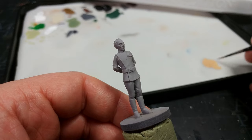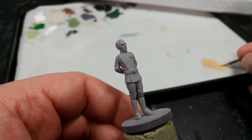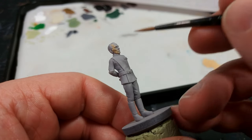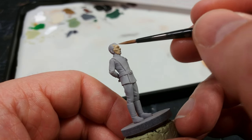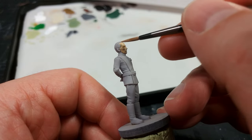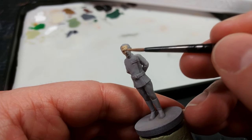We're going to start with his skin, and we want to start fairly light. Peter Cushing was not a bronzed Adonis by any stretch, so we're starting with Cadian Fleshtone. You'll see a little bit of the primer still showing through, but once this is dried we can come back and give it a second coat to make sure it's nice and solid. Don't forget his hands — just because of his posture I tend to forget them even though he's most impressive from the front.